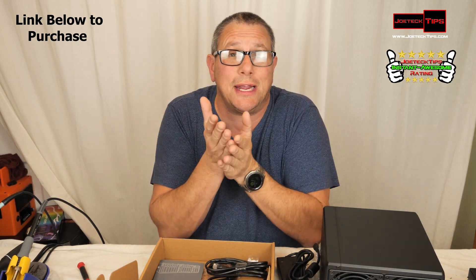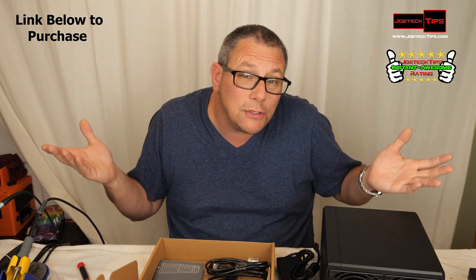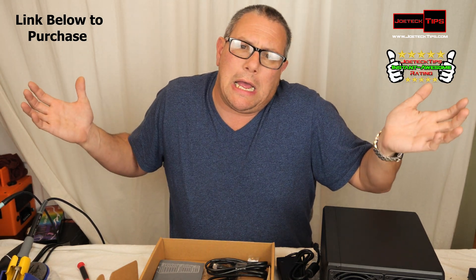Let's get to it. Let's check out the firmware and set this bad boy up. Let's do it — forget about it!